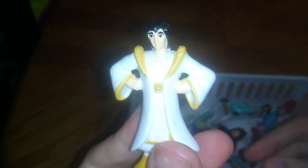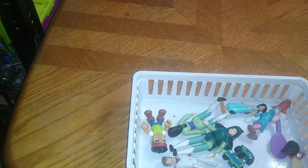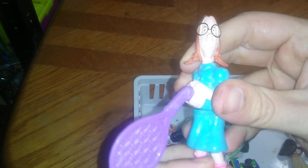We've got another Aladdin — this is him in his royal robes. And if any of you don't remember this cartoon, it was definitely in the 90s when I was growing up: it was the cartoon known as Recess.